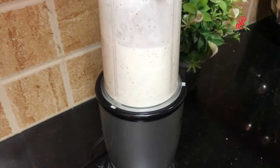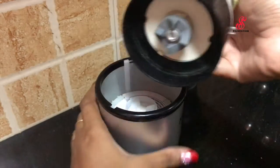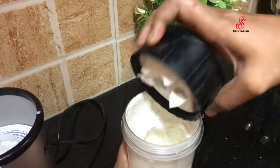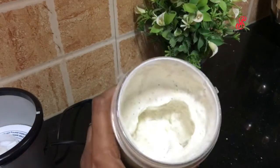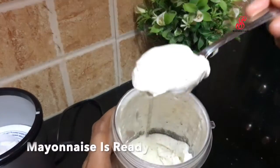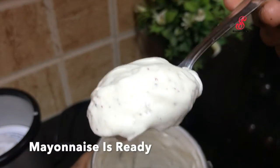I will continue to blend it for 5 minutes. The blender is almost ready — open it thoroughly and it will be thick. If you want to add a spoon to the blender, we will need to mix it well. The blender is very good and ready.